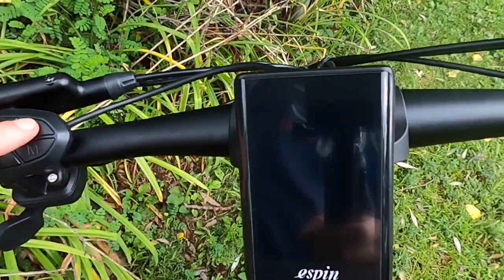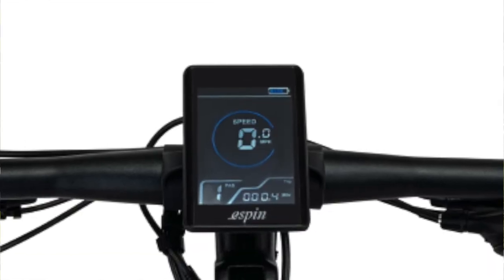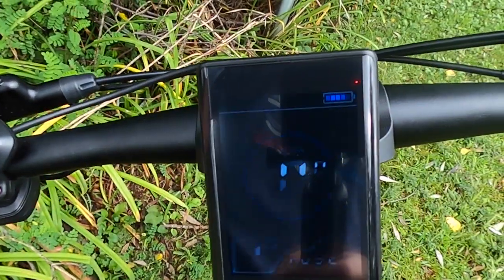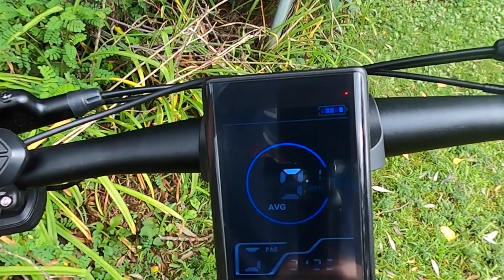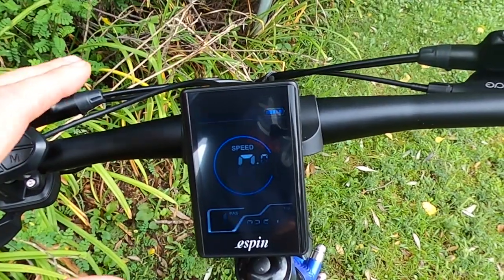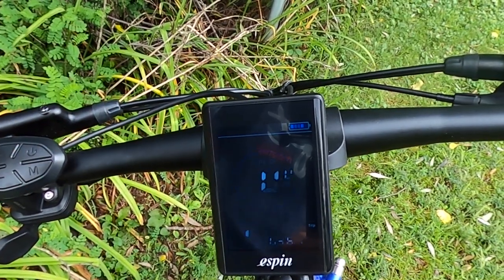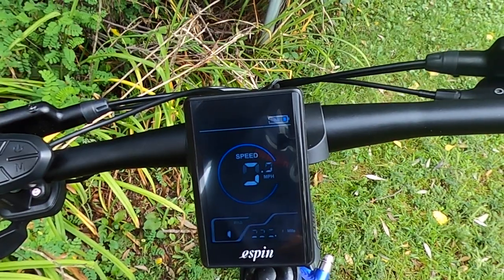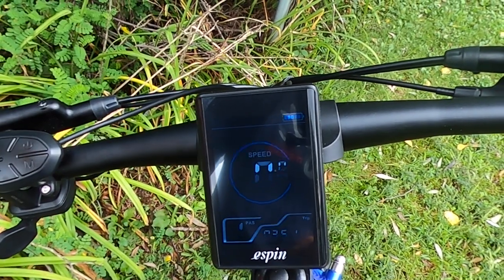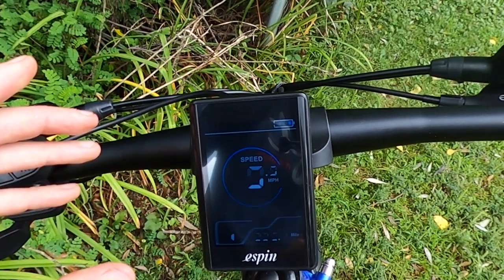Also on the left side is the left-hand thumb throttle. It's a little bit different than the ones you press down on — it has slightly less resistance when you push it, so your thumb gets less tired compared to other thumb throttles. On the left side we also have the controls for powering on the display. It's a quite large display giving you time, odometer, power, and trip info. You have your various pedal assist modes with plus and minus buttons — pedal assist one through five — as well as average speed, max speed, and a battery indicator.